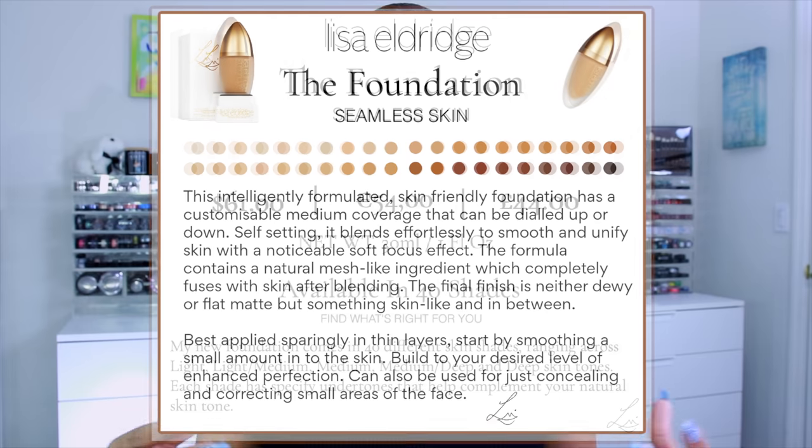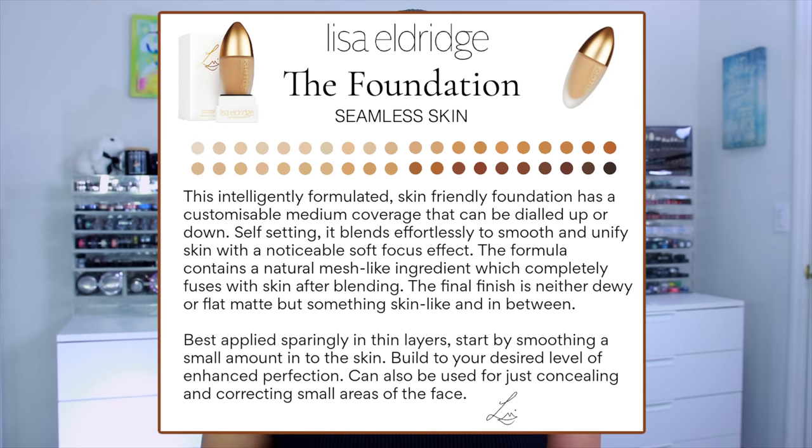The product information says this intelligently formulated, skin-friendly foundation has customizable medium coverage that can be dialed up or down. Self-setting, it blends effortlessly to smooth and unify skin with a noticeable soft focus effect. The final finish is neither dewy nor flat matte, but something skin-like and in between. It is best applied sparingly in thin layers. It is fragrance free, alcohol and talc free, and suitable for sensitive skin.